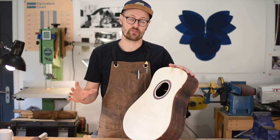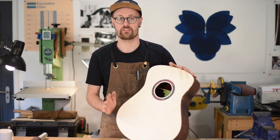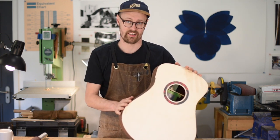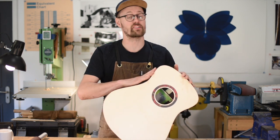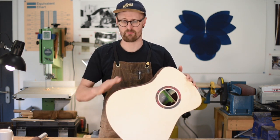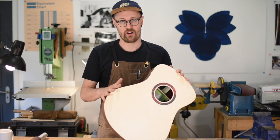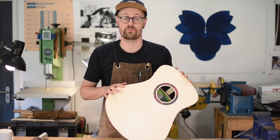Whether you're a hobbyist or professional luthier, one of the most important things to get right on your guitar is having really smooth and flat sides. There's nothing worse than picking up a guitar, running your hand over it and feeling lumps and bumps and hollow areas where the finish doesn't look flat. It's a notoriously difficult thing to get right and there aren't very many products on the market to help with that problem.